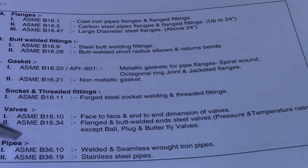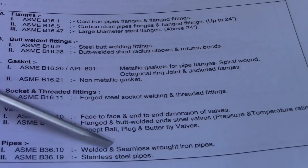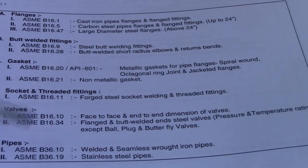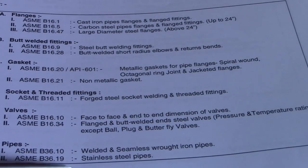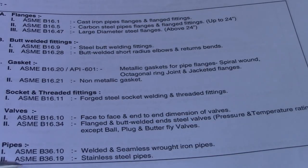For pipes, ASME B36.10 covers welded and seamless wrought iron pipes. ASME B36.19 covers stainless steel pipes.